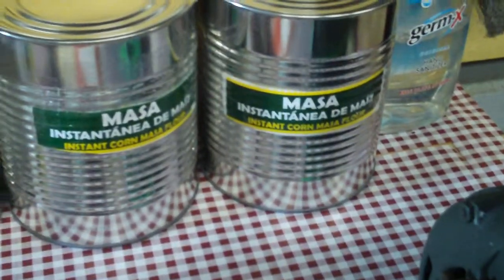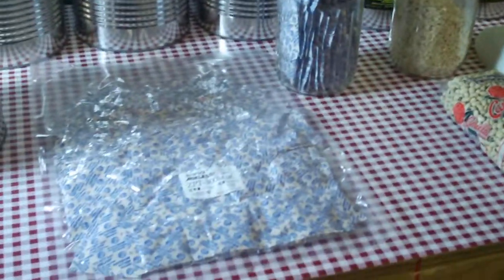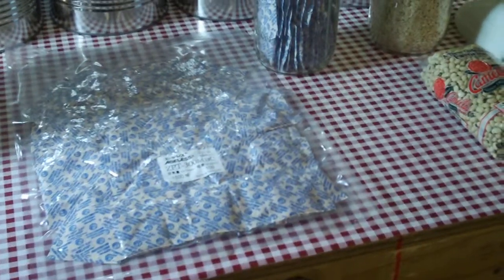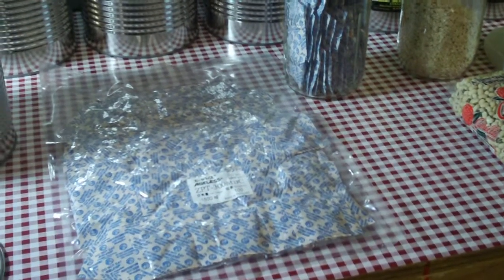This is just a couple of samples of some stuff that we've done in the last couple of days: masa, corn flour, white rice, navy beans, peas, black-eyed peas, et cetera. So if you have any questions or comments, please post them, or send me an email and I'll be glad to assist. Technician 775 signing off — see you next time, bye-bye.